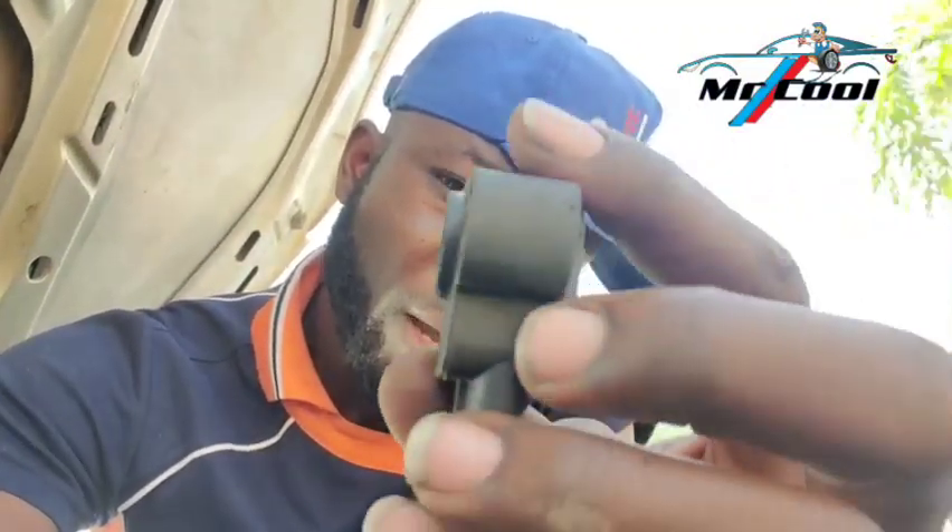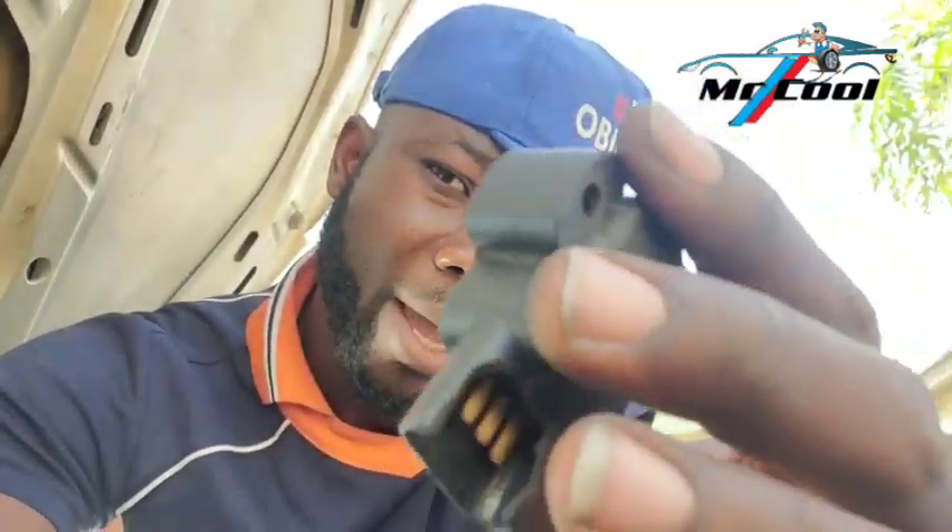The seventh symptom of a bad throttle position sensor is poor gas mileage. When the throttle position sensor fails, it sends incorrect data to the ECM that enriches the air fuel mixture, sending more fuel than necessary to the engine. This causes backfire and also creates poor gas mileage. So when trying to solve a poor gas mileage issue, do not ignore any code related to a bad throttle position sensor.